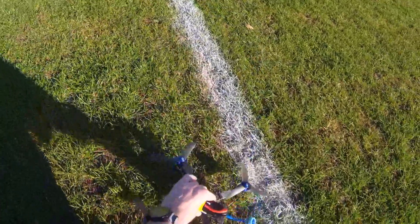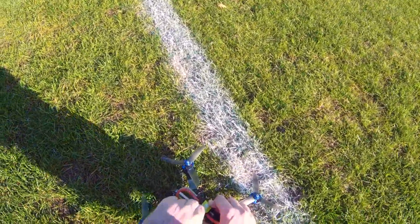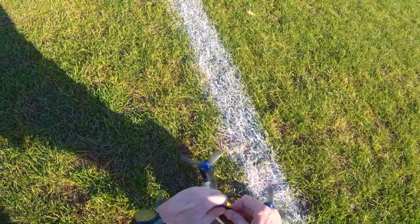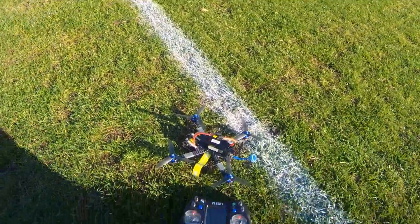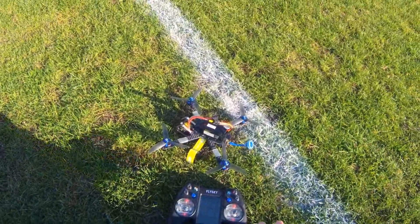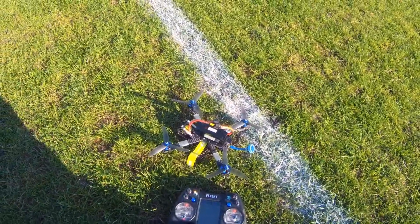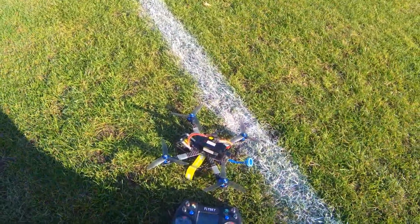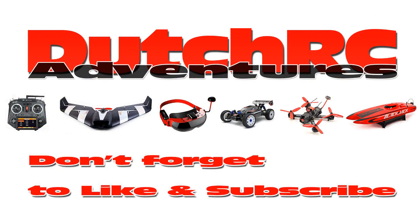I hope this video was somewhat informative, and if new receivers for FlySky — especially for multi-rotors and racing quadcopters — are released, I'll give you an update and show you those receivers in detail as well. If you have questions, hit me up in the comments below. I'll be happy to answer you. Catch you on the next video. Bye bye.